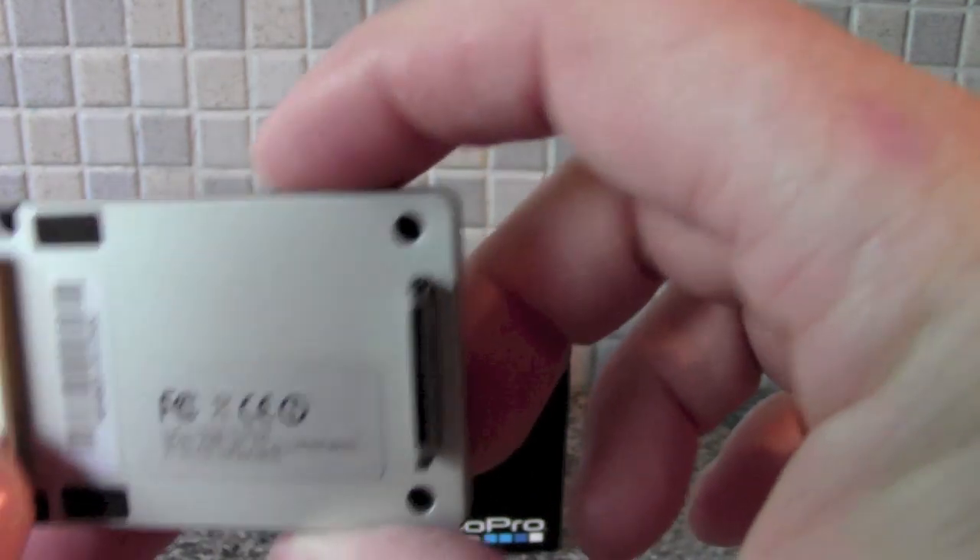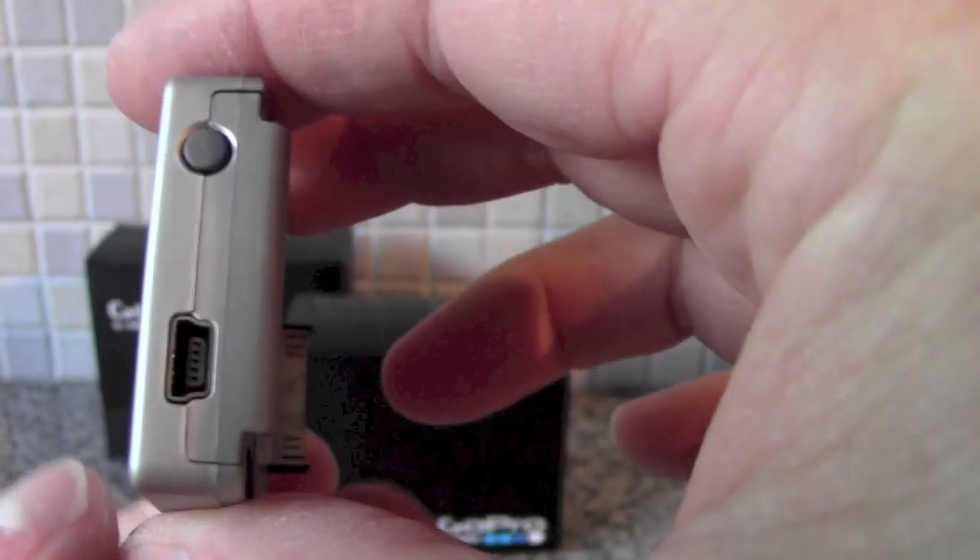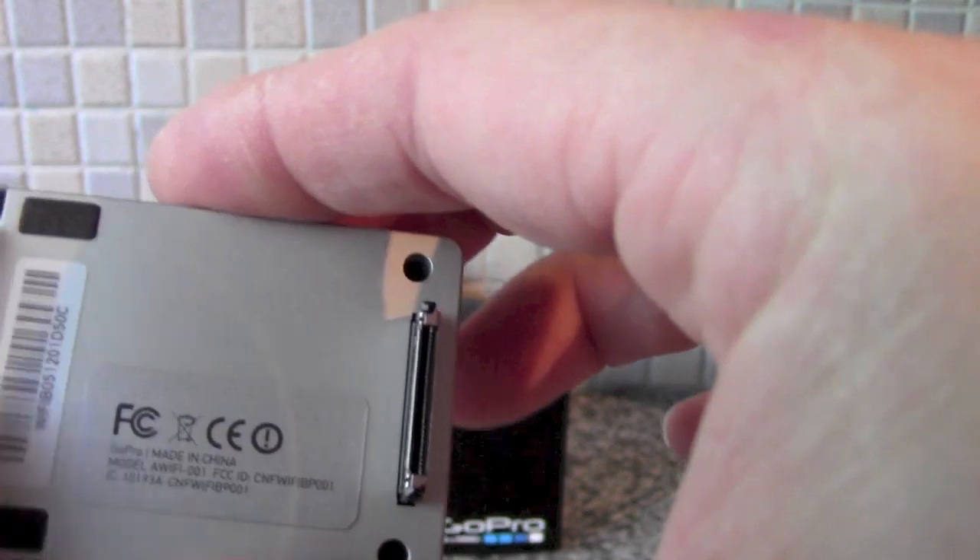Not much to it — it's quite light. There's a little screen just there, USB, power, and the clip in there.